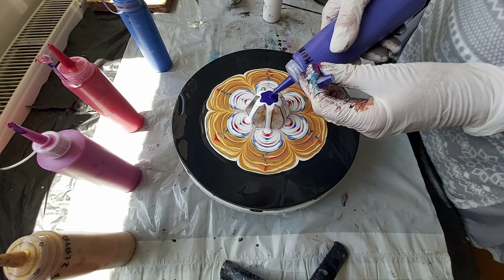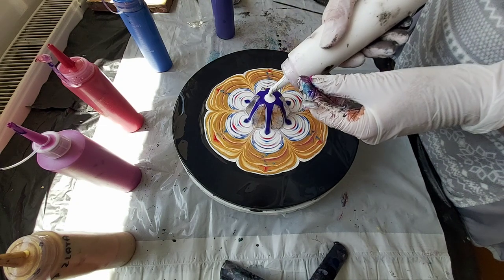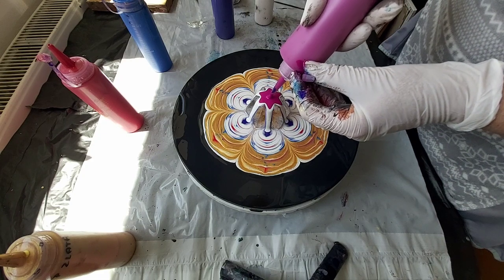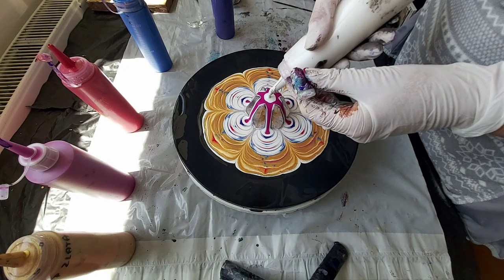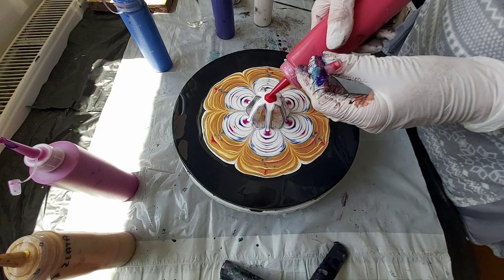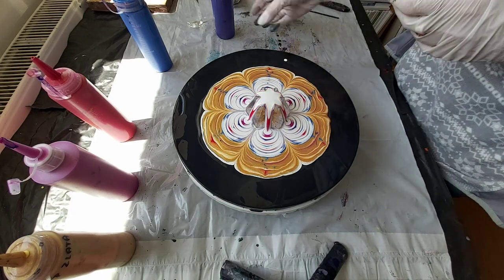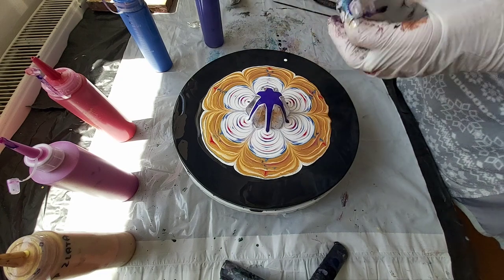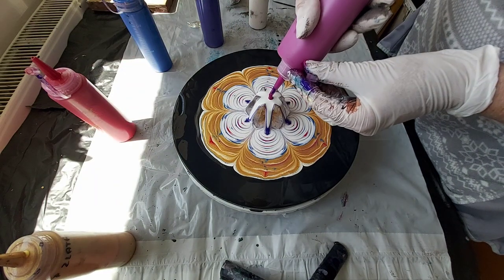And again, violet. I hope this one will be nice. We'll see. I have to use a paper napkin here as well.